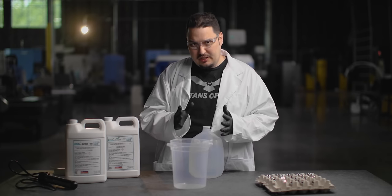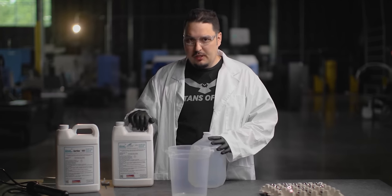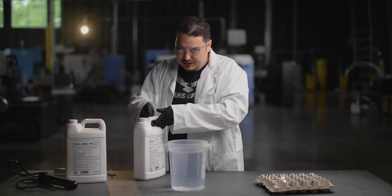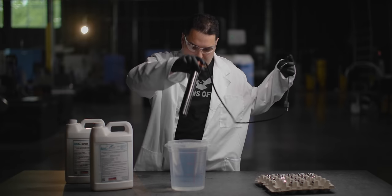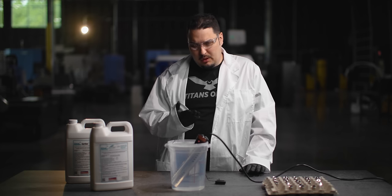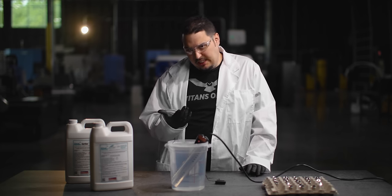Now I'm ready to set up the acid bath. For the Citrus Surf 2050, they say to mix it with one part Citrus Surf to about five to ten parts water. Then I've got our water heater - give it a little stir just to mix it up - and set our thermometer. Once again we're looking for about 120 to 160 degrees for the temperature, so that's going to take about 10 minutes or so.